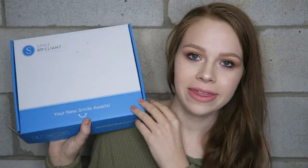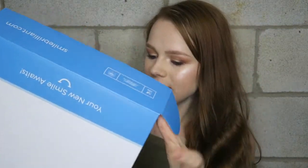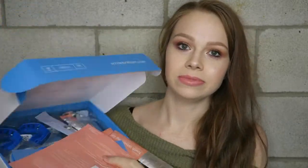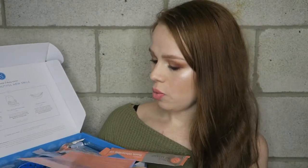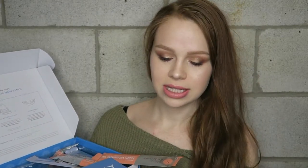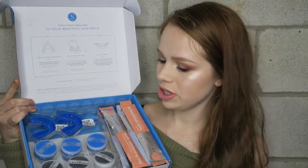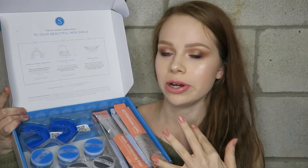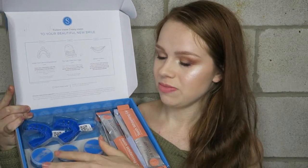It comes in a kit like this — super nice. Inside the kit it has everything you could possibly need. It tells you everything you need to do to whiten your teeth, gives you directions, and then it has little trays which you use to make the molds for your mouth, plus the base paste and the catalyst paste which you mix together.